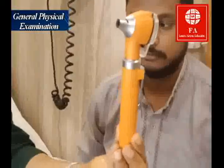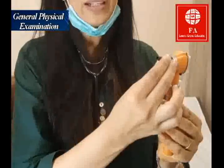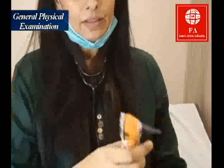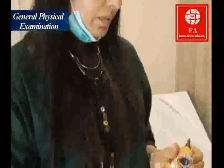This is the otoscope, and I'm going to now examine his ears. With an otoscope you need to have disposable earpieces — these are disposable earpieces; once you use them on the patient you can dispose of them. You attach the earpiece here like this and then switch on the otoscope.